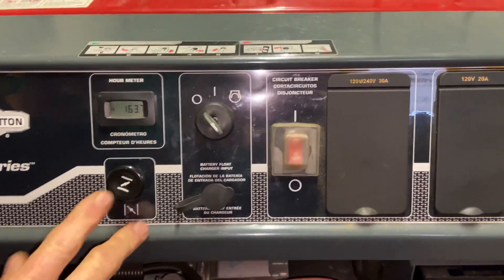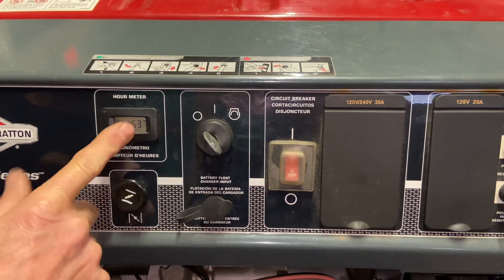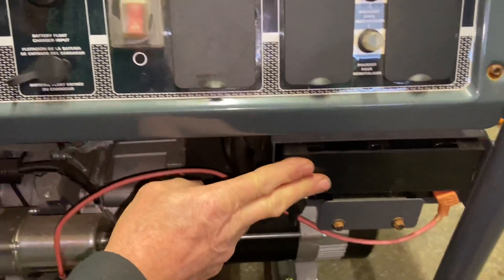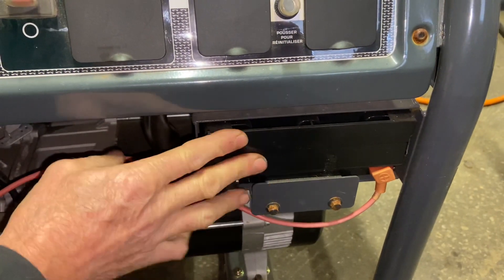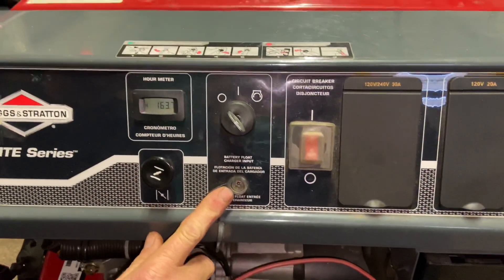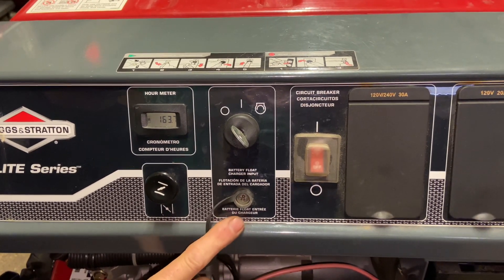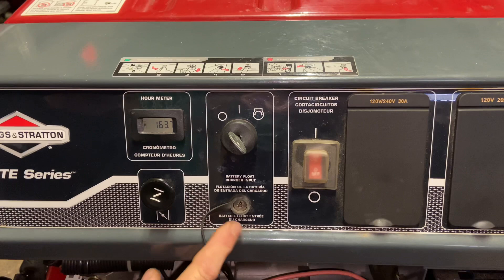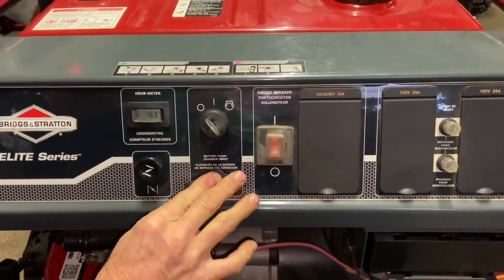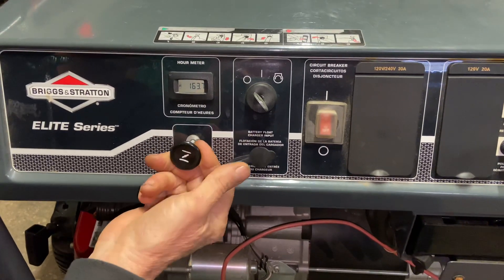Now we're going to come to some of the knobs. This is an electric start, so we have an ignition switch here — it's a key start ignition switch. You have your hour meter, which is pretty nice so you can check hours when you want to change the oil. This does have a battery; the battery is down here. This will come out if you unbolt it if you need to replace it. They also have a port here for a battery float charger — it should come with the generator. If you keep one plugged in, the battery will last a lot longer, and since a lot of people don't use generators often, it's important to keep the battery maintained.